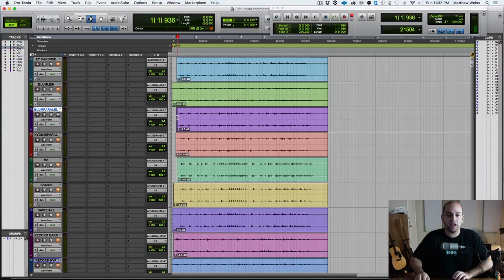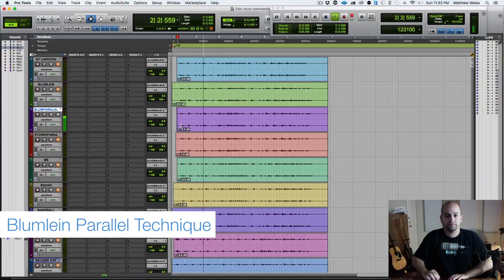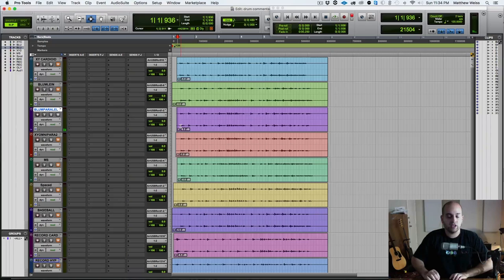Here is the Blumline in parallel, meaning instead of having it right in front of the kit, we have it over the kit and pointed down. I happen to be a big fan of this pickup technique. I find that it always gives me something where the center just feels really solid.